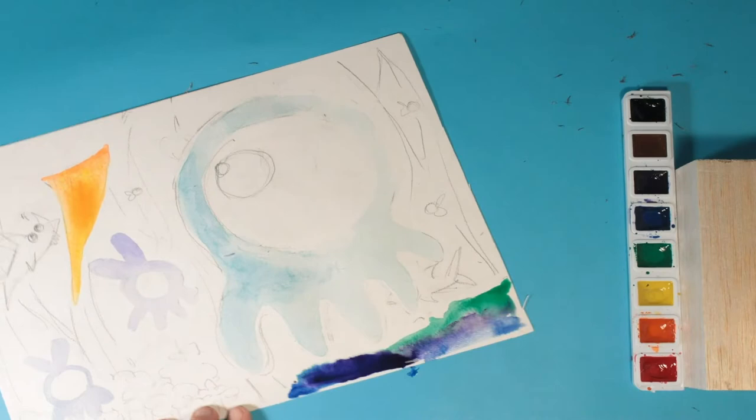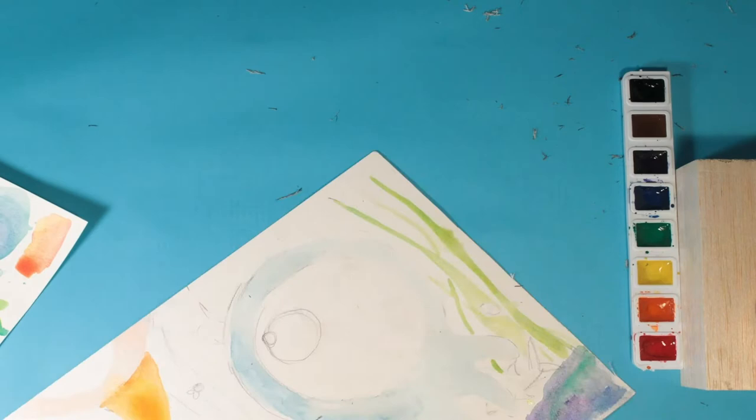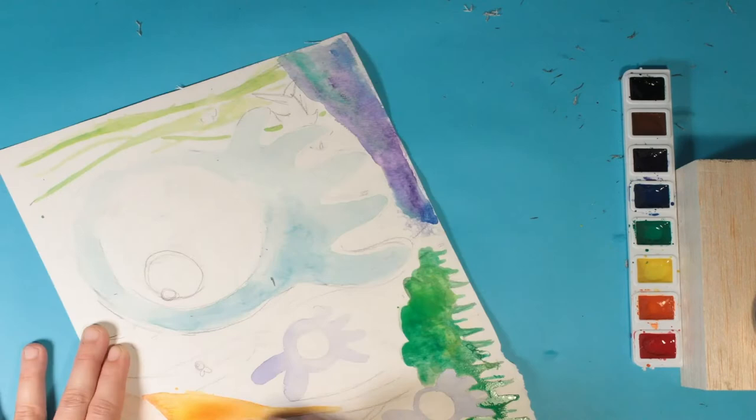For my painting, I have my little monster guys that I decided are underwater creatures. I added a bird poking his head into the water and they're just kind of looking at each other, trying to figure each other out. I also added a kelp forest and another little forest of broccoli trees and some rocks.